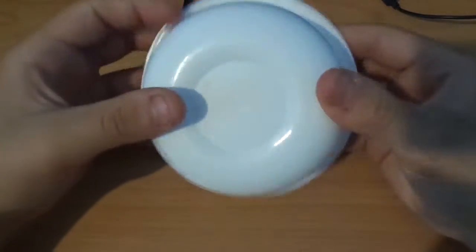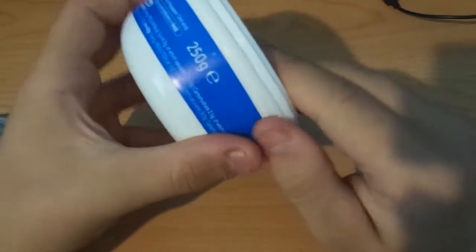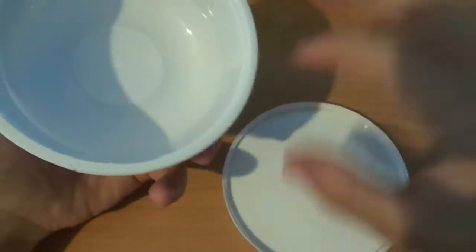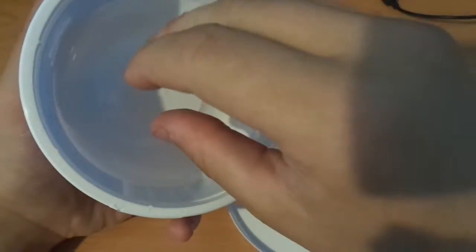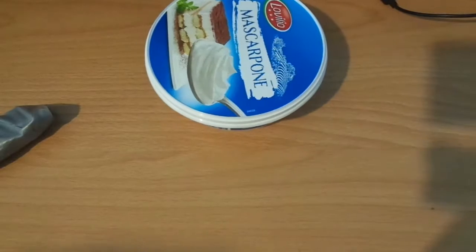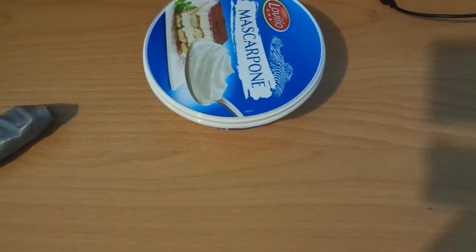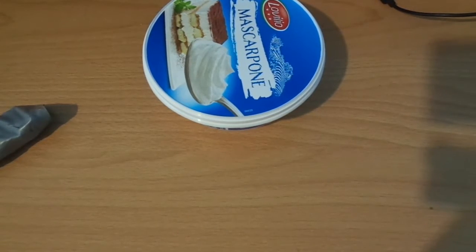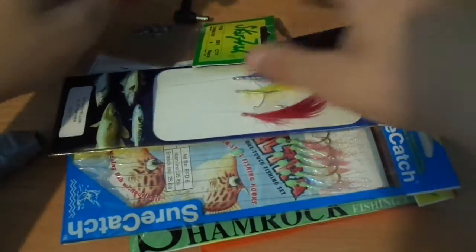I have this little container here for worms — red worms or any type of worms I can use. You put the dirt in and put the worms in. That's a great thing to have.